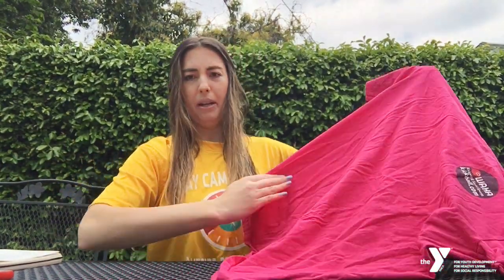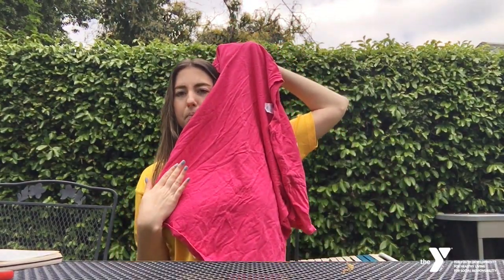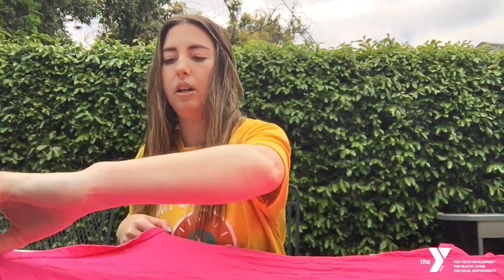The first step is to lay out your shirt. The second step is, using your hand span, you're going to go to the very bottom of your shirt and measure it — like so. This is going to be the width, so you measure it right here.